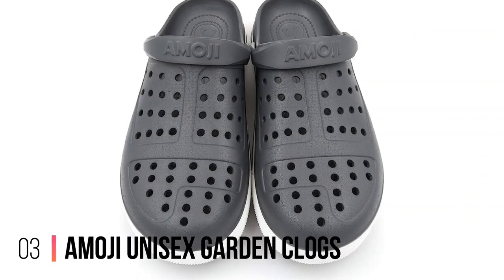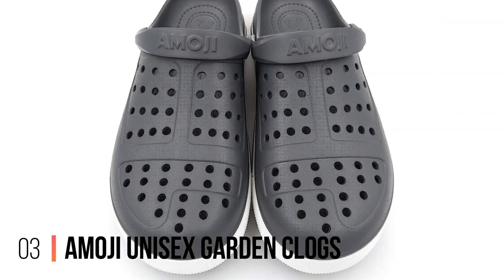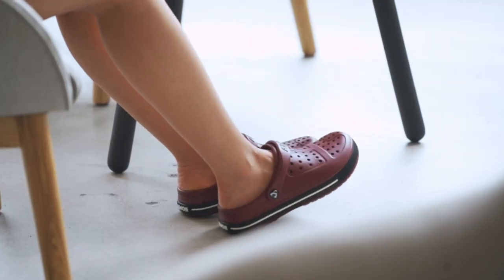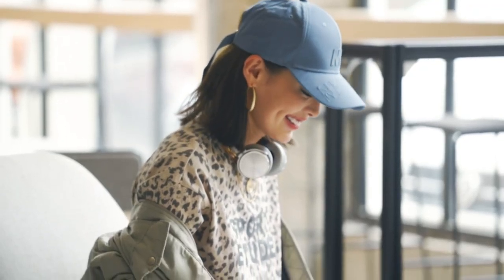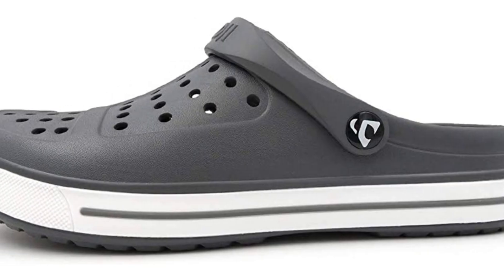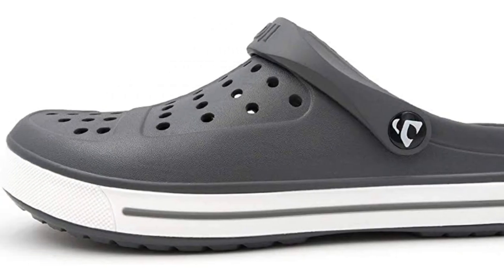Number 3: Emoji Unisex Garden Clogs. Here's an interesting slant on the humble clog — croc-style ventilation for hot summer months in the allotment. The Emoji Unisex are available in 12 vibrant colors and 9 sizes, from UK 4 to 12 for men and UK 5 to 13 for women, so there's plenty of choice for everyone.